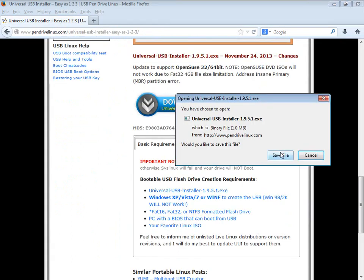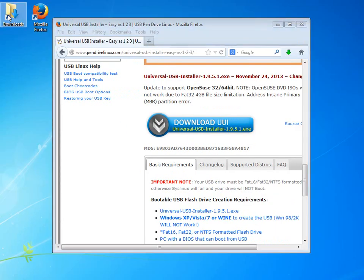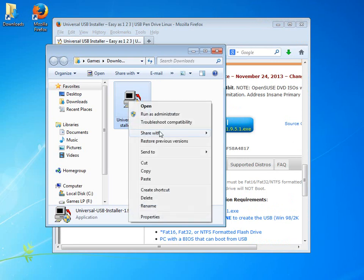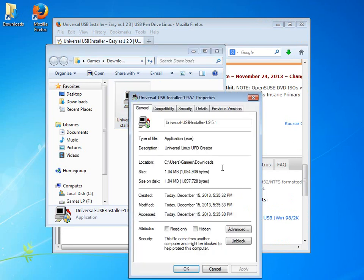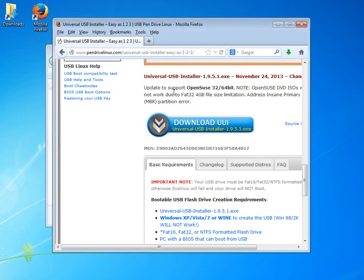I'll just click that and say 'save to file.' You'll notice it comes in very quickly. In fact, the download is already completed because this is a very tiny program — just over a megabyte. It comes in pretty quick depending on how fast your internet connection is.